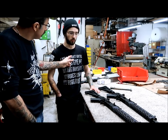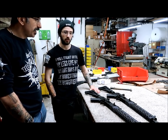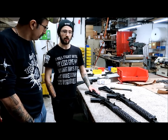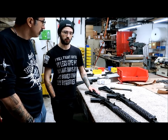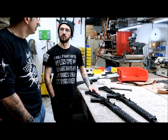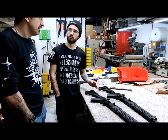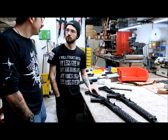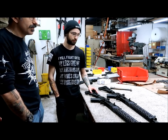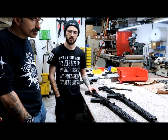The guns also come with a nice case, a cleaning kit — the old-style cleaning kit — some extra goodies, a Bulgarian mag. We added it all up with the case and it's about $200 worth of extras in there, which is pretty cool. A lot of other companies don't do that. It's a quality cleaning kit and it works — it's not a cheap kit.